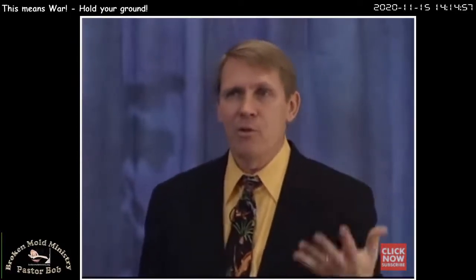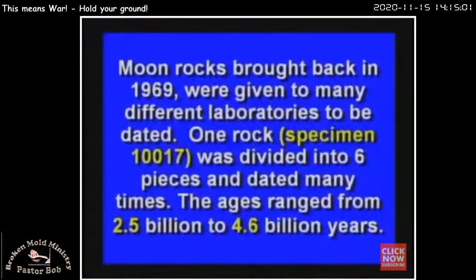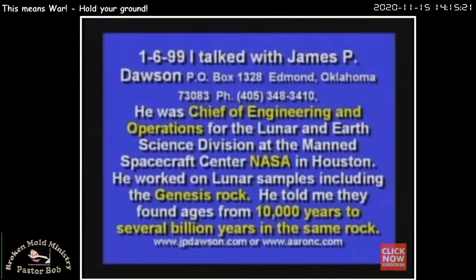I talked to James P. Dawson — he's going to be on our radio program. James Dawson was one of the guys working on dating the moon rocks. He took specimen number 10017, divided it into six pieces, and tested it many times. They got numbers ranging from 2.5 billion to 4.6 billion — that's a 500% error. He was chief of engineering and operations for the Lunar and Earth Science Division of the Manned Spacecraft Center in NASA in Houston. He worked on lunar samples, including the Genesis rock. He told me they found ages from 10,000 years to several billion in the same rock. How can one rock be 10,000 years old and several billion years old at the same time? Something is wrong.